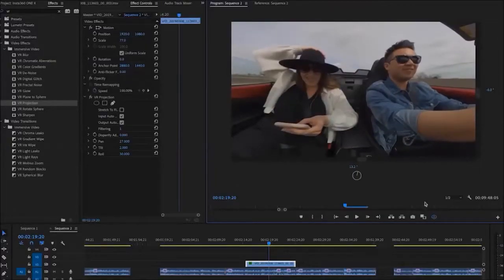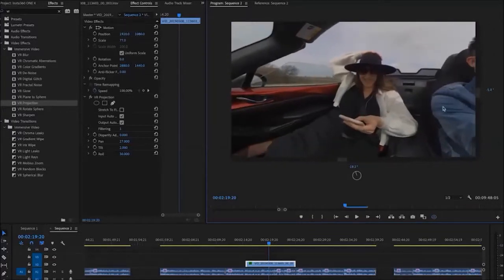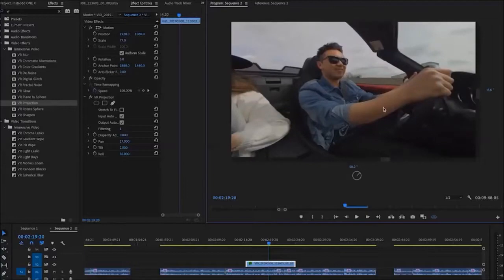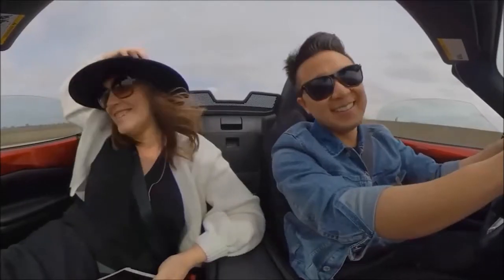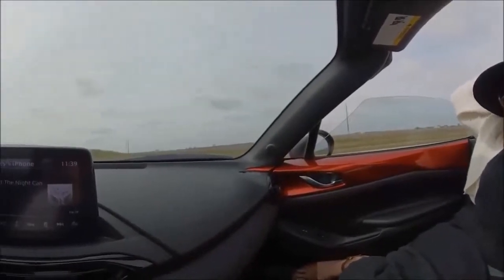But that's not the best part — I also have the option to reframe my shot. So if I wanted the shot to focus on my wife, I would simply drag my mouse and move the camera angle that way. Or if I wanted a shot of myself, I would drag the mouse and reframe the angle to me. Or I can show our perspective of the drive and flip the camera angle a complete 180 to show the road that we drove on.